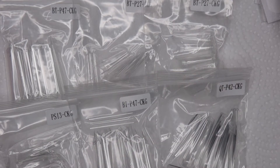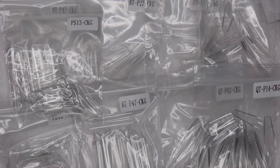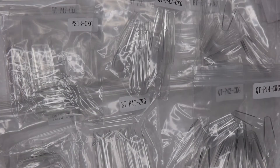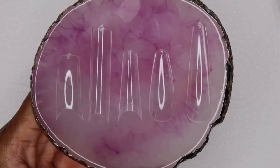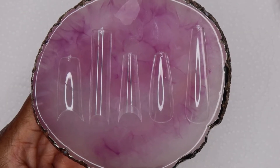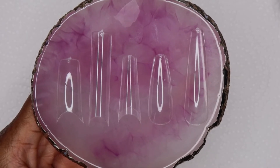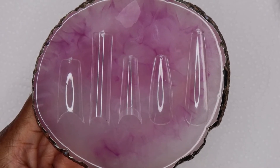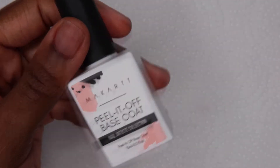Finally in this kit are the nail tips. There are five different shapes; they come in packs of 10 in the box but it's just two of each shape. There are three regular nail tips: coffin, square, and ballerina. And there are two full coverage nail tips, which are both coffin — one is long and the other is short.